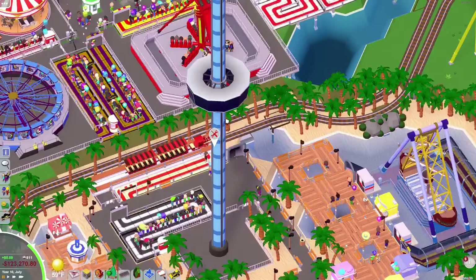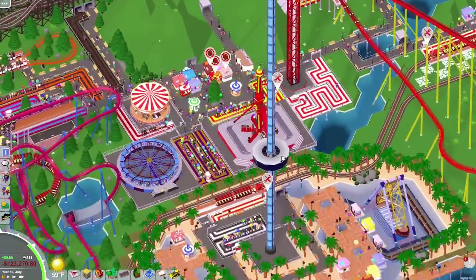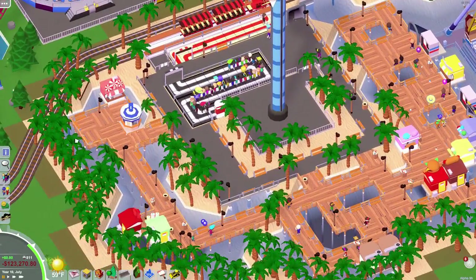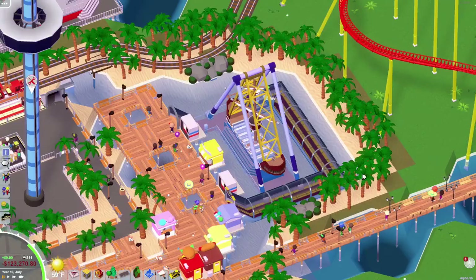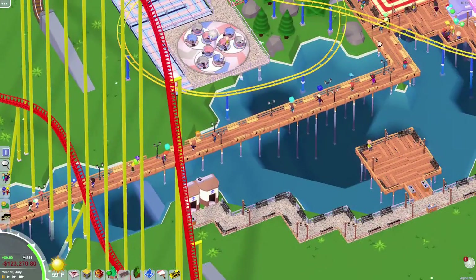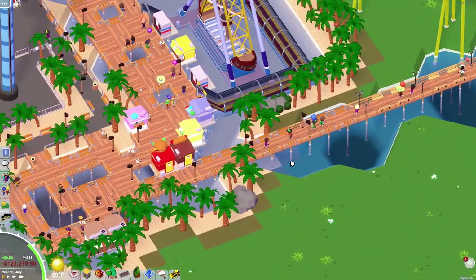And here's a little observation tower which goes all the way up, so you can see everything in here. And this is just like a little beach area, really. There's just not much to it.